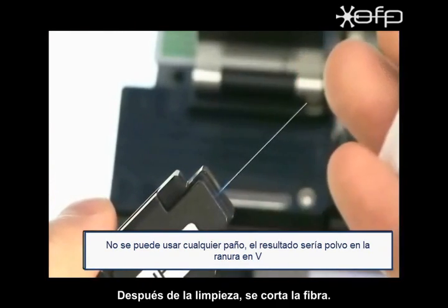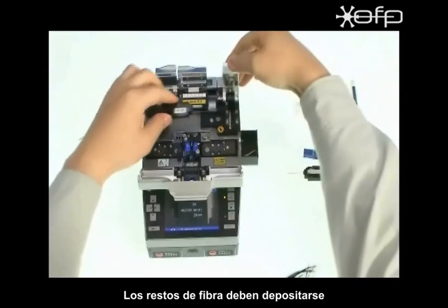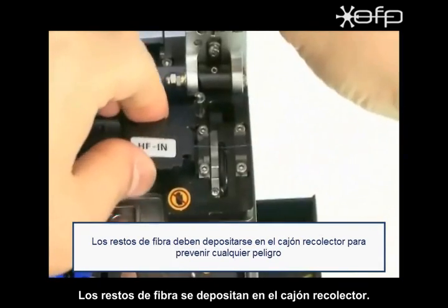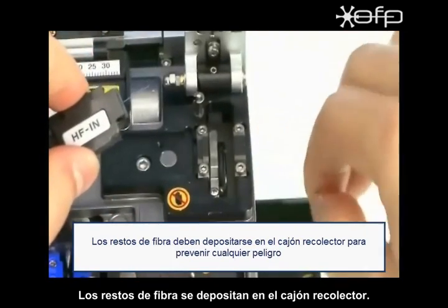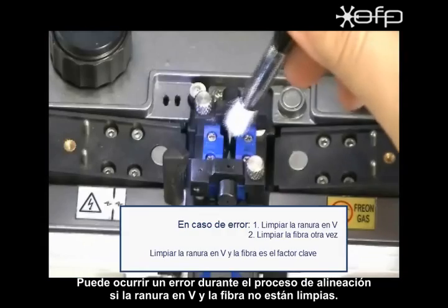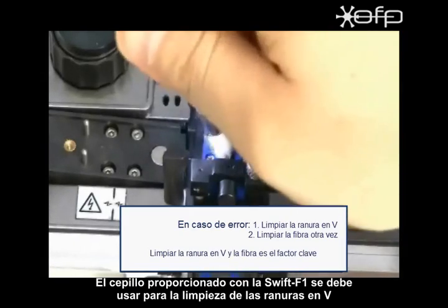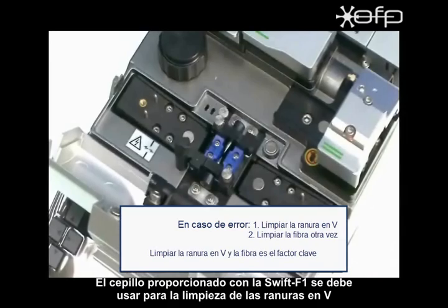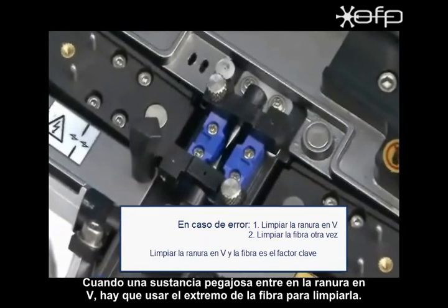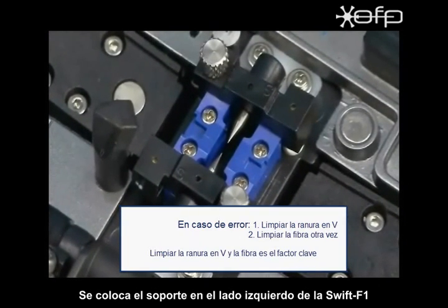After cleaning, the fiber is cleaved. The fiber chip should be disposed into the attached chip collector for prevention of any danger. An error can occur during fiber alignment if the V-groove and fiber are not clean. A brush included in the SWIFT F1 kit should be used for V-groove cleaning. When a sticky foreign substance is on the V-groove, use the fiber end to clean it. Place the holder to the left side of SWIFT F1.